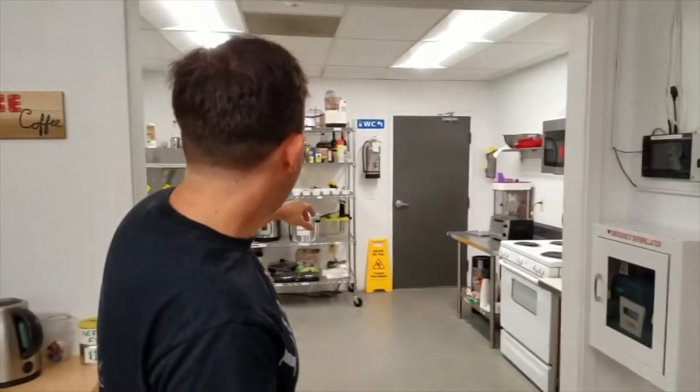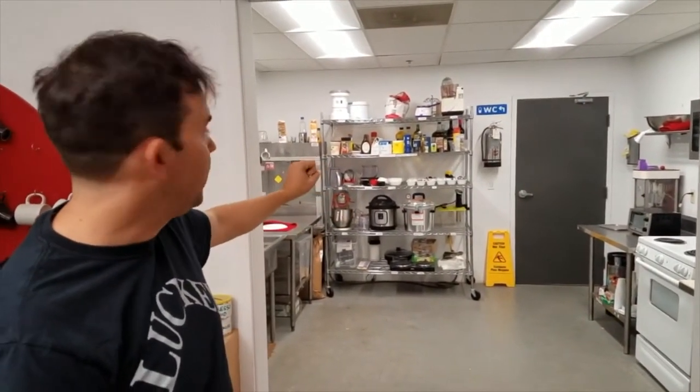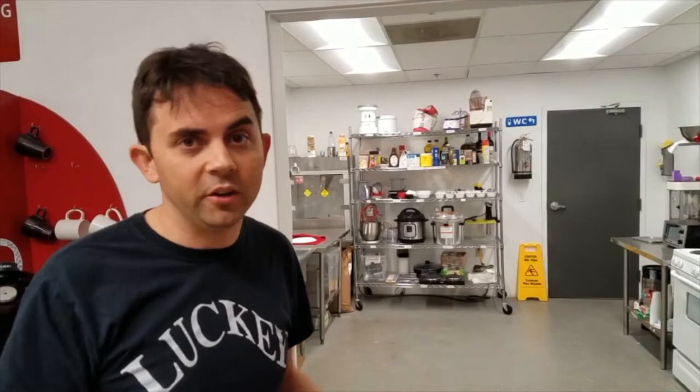First of all we have our little kitchen here. Inside we have equipment for pressure canning, sous vide, a dehydrator, all sorts of stuff. Not a commercial kitchen, but an experimental Makehaven kitchen.